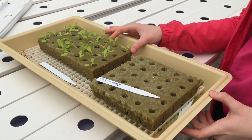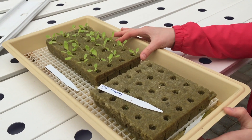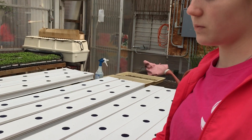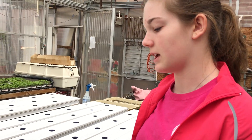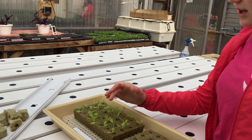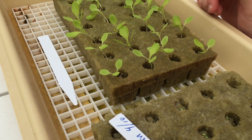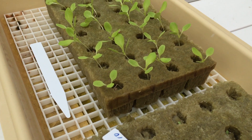You basically take this oasis and soak it in water, then figure out what kind of lettuce you want to plant. You put the seeds in the oasis and they sit down in the little holes, and they will start growing from the water.